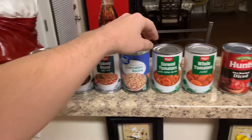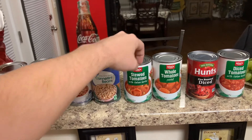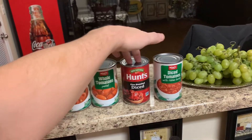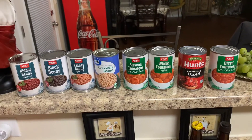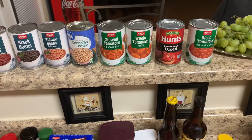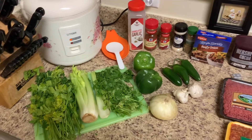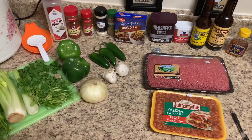I've also got some stewed tomatoes and whole tomatoes. Depending on the consistency I'll throw in one or both of these depending on how much we've got in the pot. That's the great thing about chili — you can add or subtract whatever you need. This is mainly for my kids because we make it all the time and they lose the recipe, so here it is kids, you can look it up and make it.